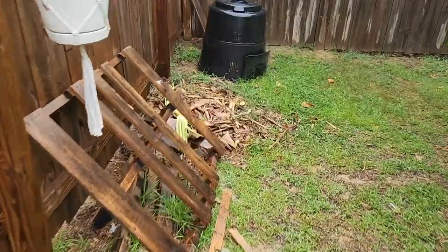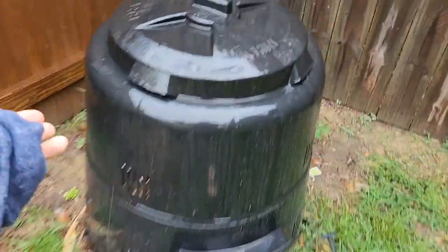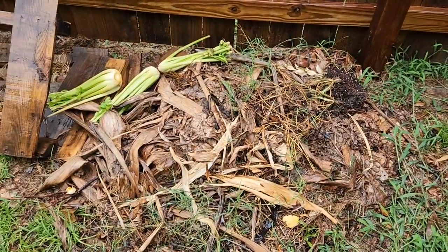My compost is going out of control — it's not decomposing. I need some worms or something. It's got flies and it's just not going down fast enough, so I've got a lot here. I have to figure out what to do with it.